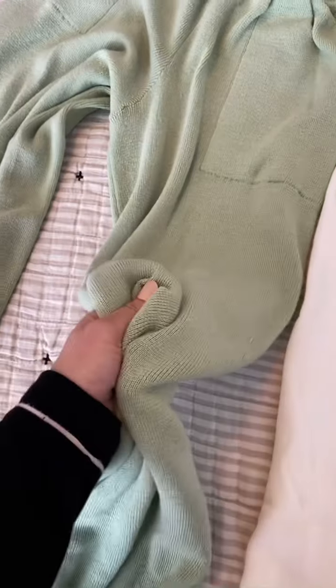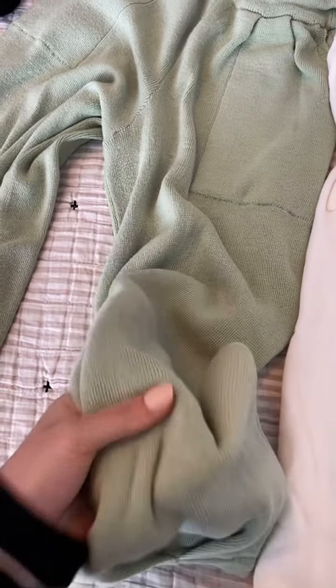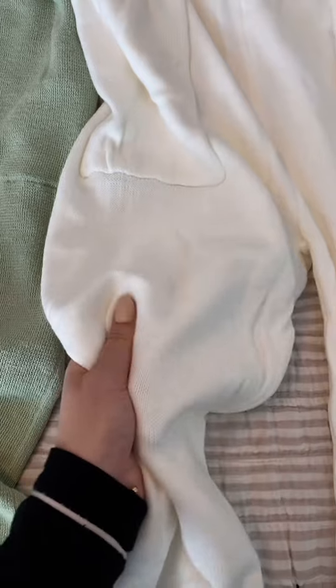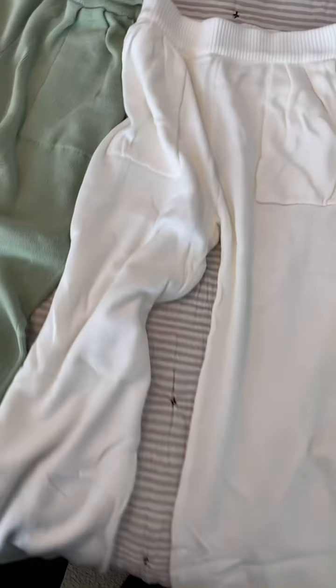The Free People ones just feel nicer — they're just better quality. They're a lot heavier and thicker material than the Amazon ones, though these are super, super soft so I'm sure they're very comfy.